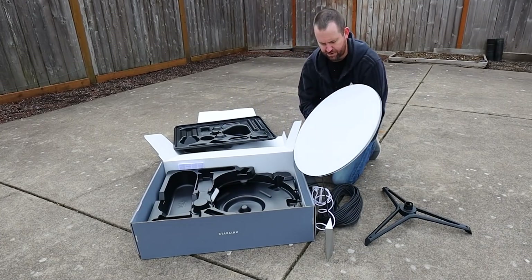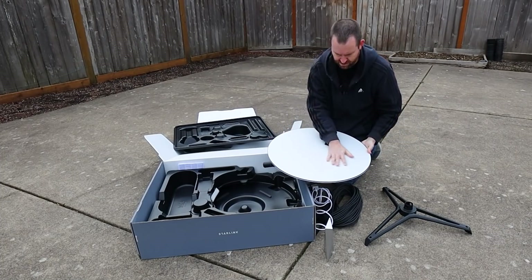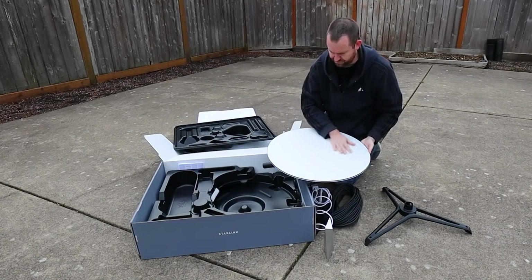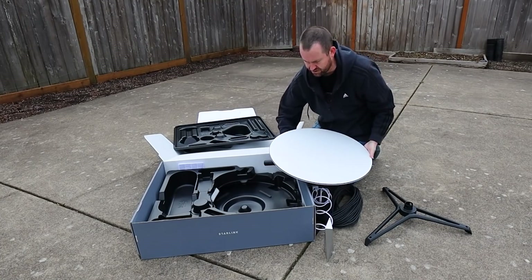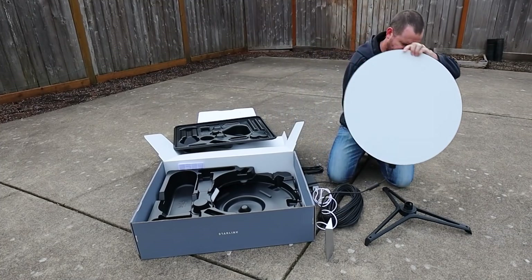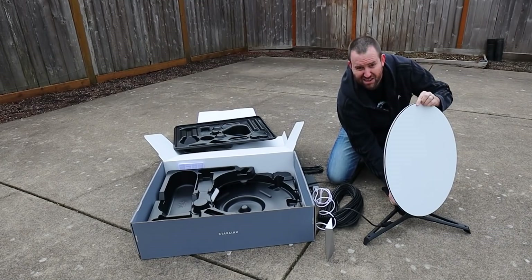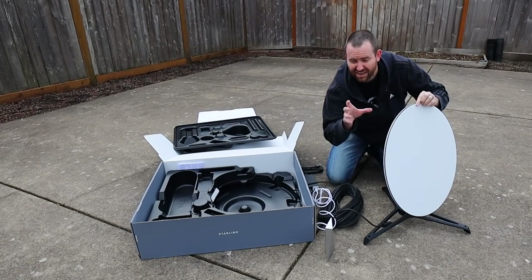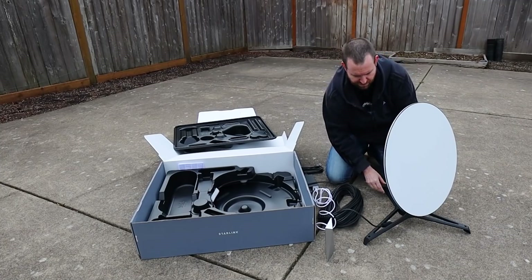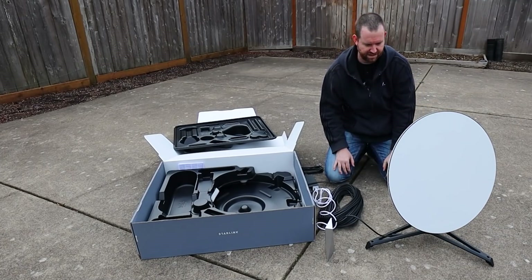The dish is pretty hefty — I'd say it's about 15 to 20 pounds. It feels really nice, smooth, looks really nice. The stand attaches with these little click locks where you stick it in and they automatically just lock into where they're supposed to be. I mean, this couldn't be easier. I'm basically done with the setup already.